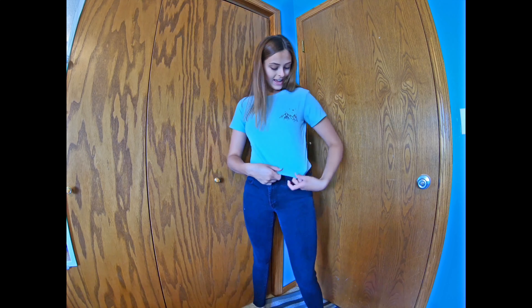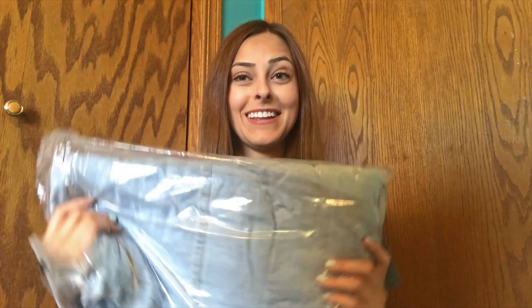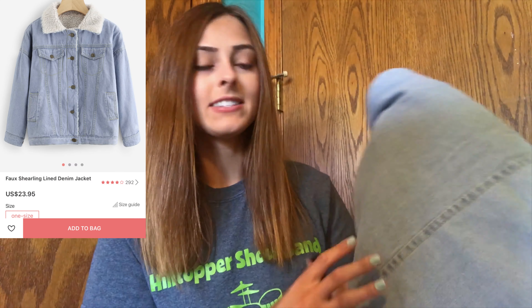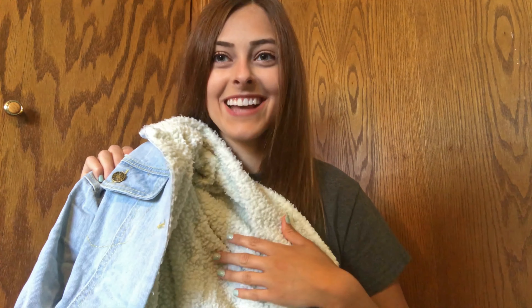This next shirt is the little tie shirt — it has the little crisscross at the top and then ties at the bottom, and honestly I'm in love with this shirt. It's so fun, and it's not too cropped. It's so comfortable — the material is really nice and I love this color. This is like my ideal shirt, I love it so much. Yeah, I'm a fan. I like this shirt a lot.